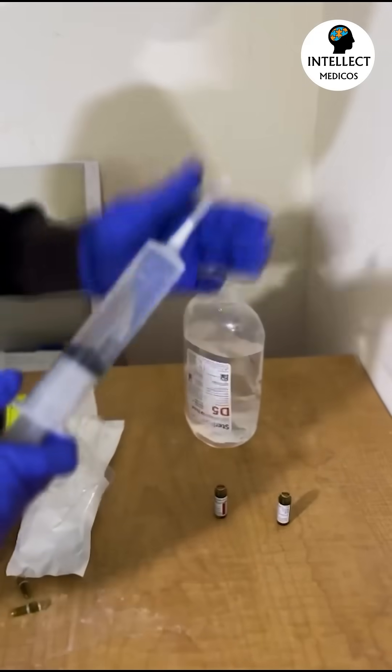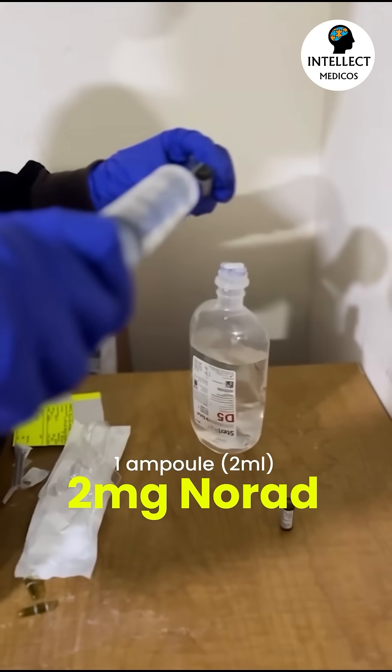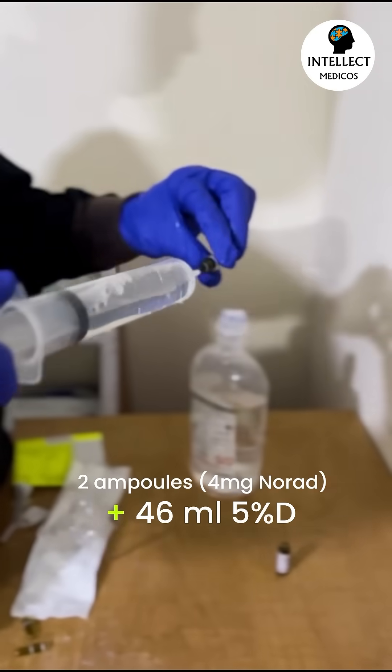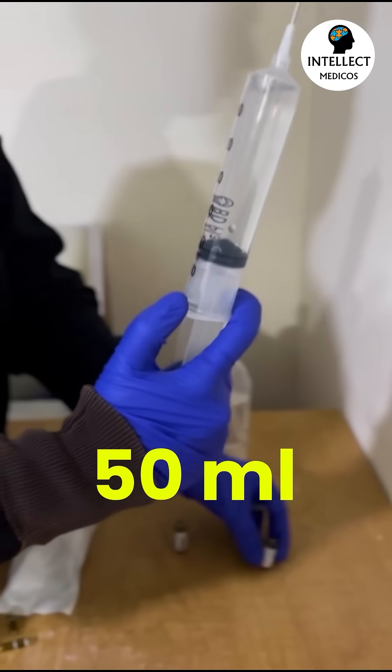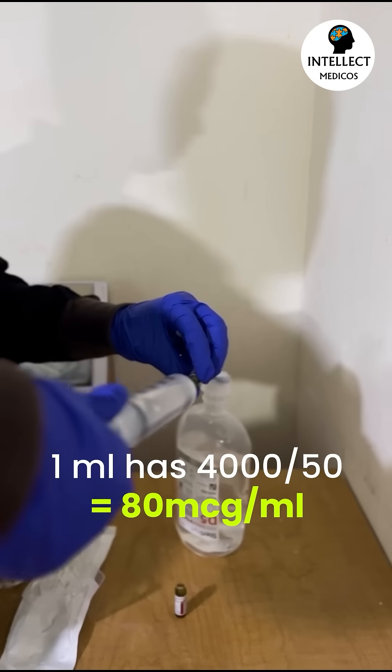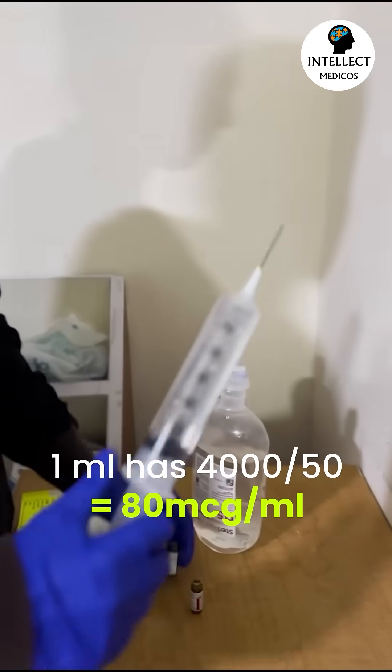Each ampule contains 2 ml or 2 milligrams of norad. Adding 2 ampules to 46 ml gives you 50 ml with 4 milligrams of norad. The concentration works out to 80 micrograms per ml.